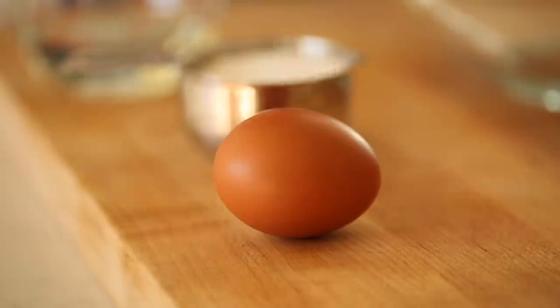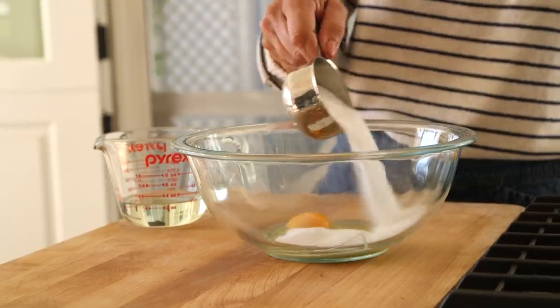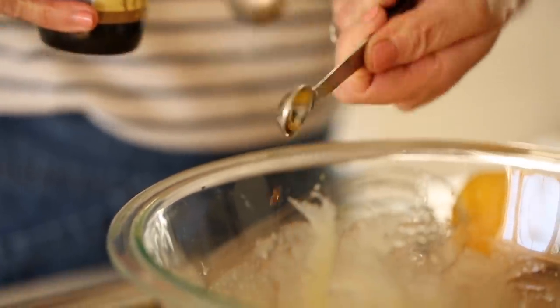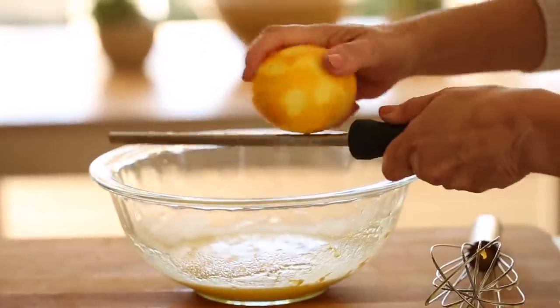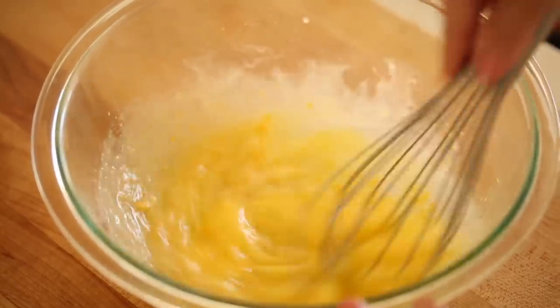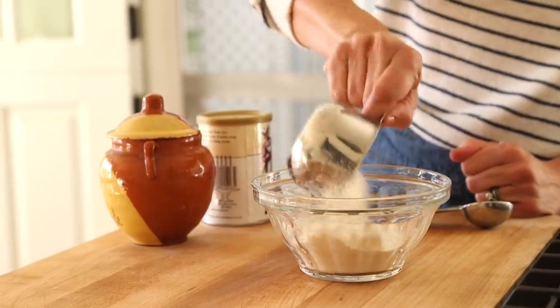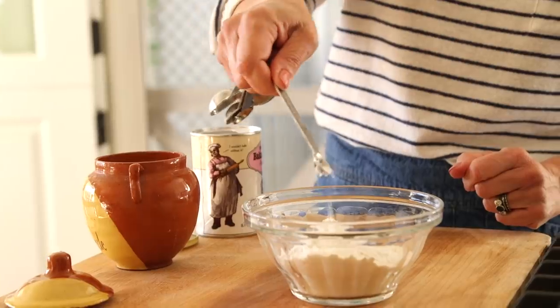In a medium-sized bowl, we're going to add one egg, a third of a cup of white sugar, a third of a cup of vegetable oil, two tablespoons of water, a quarter teaspoon of vanilla extract, and one teaspoon of freshly grated lemon zest. Whisk that all together until combined. Then in a smaller bowl, whisk together the dry ingredients: two-thirds cup of all-purpose flour, a half teaspoon of baking powder, and an eighth teaspoon of salt.